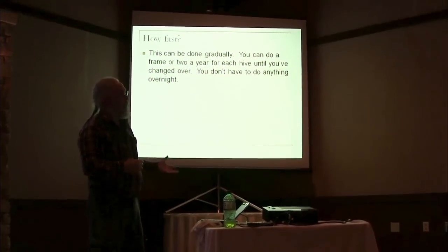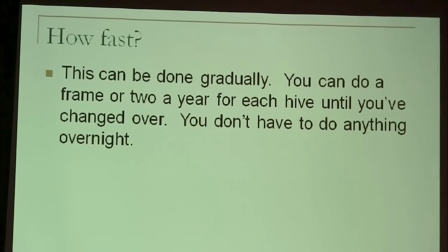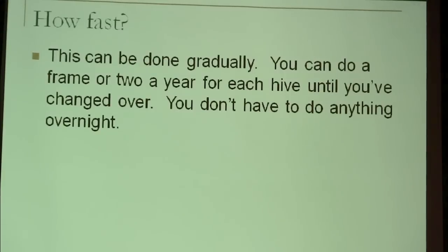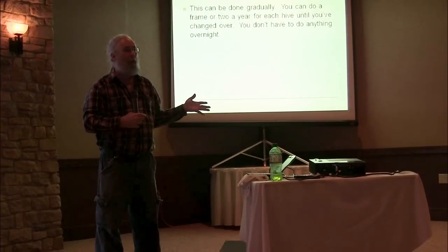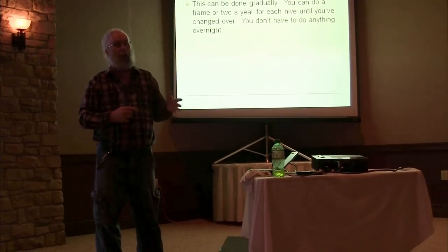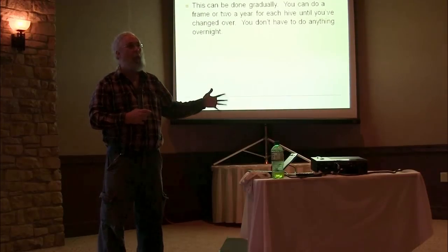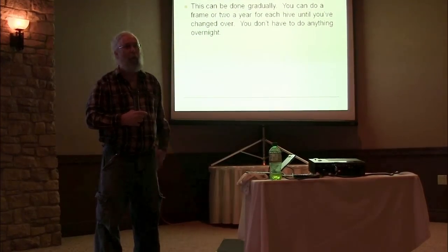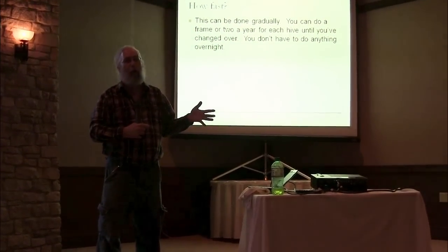If you want to go to foundationless because you want to get all these chemicals out of your hive, want natural sized cells, and want to accomplish all of this, how fast do you have to do it? You can go at any speed you want. Personally I like to go with the flow. There's a flow to the colony and a cycle through the year. If you kind of work with that, you can replace all your combs in a couple of years without stressing the bees out. First of all, in the spring there's usually a lot of empty comb. Early in the spring, before they really start up, you can pull all that empty comb out and you don't really set them back much at all.